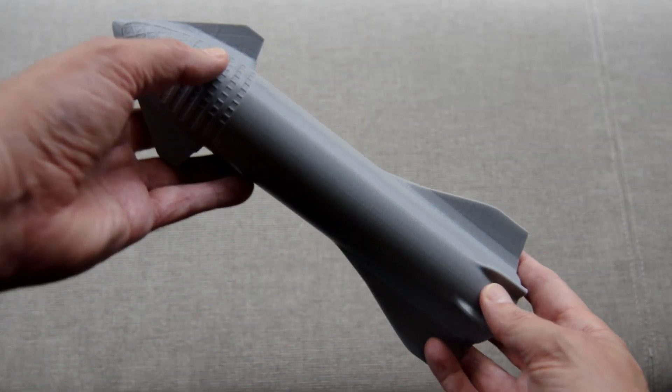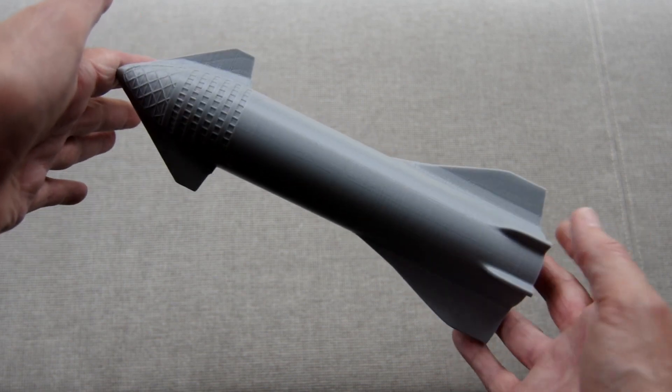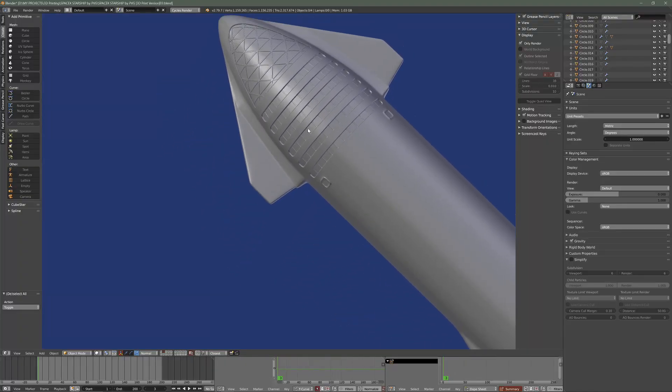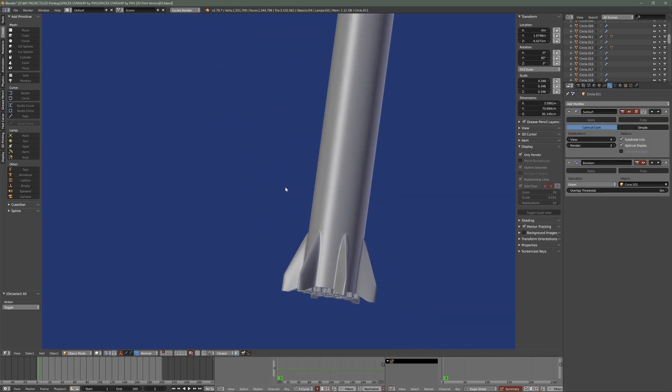Inspired by SpaceX and their Starship endeavours, I decided to model the SpaceX Starship and booster as a reward for my Patreon patrons. I've modelled the Starship in two sections so that I can print it taller on my 3D printer, and I'll do the same for the booster section.